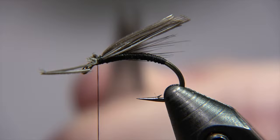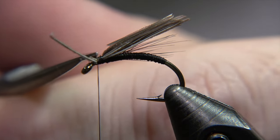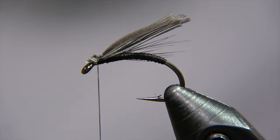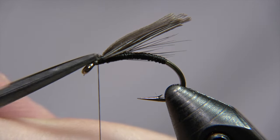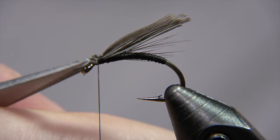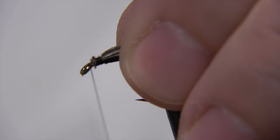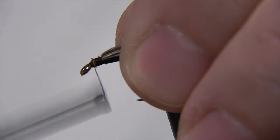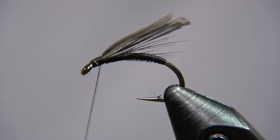It looks like a black gnat, and this fly is very much like that — it's probably the reason why it works so well. You can just finish the head of the fly right now, finish it off to the thread head and put the varnish on it. With this length of wing the fly is going to work just perfectly.